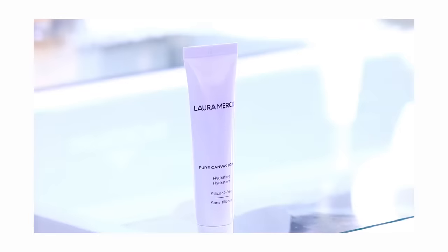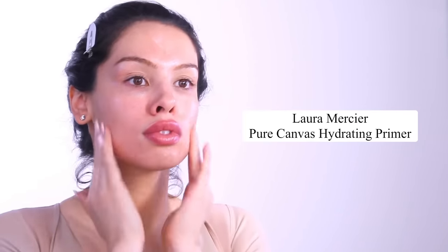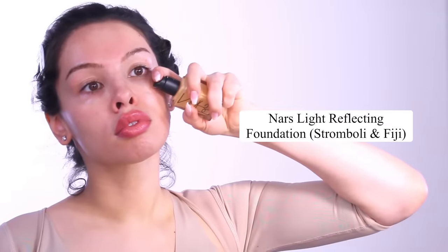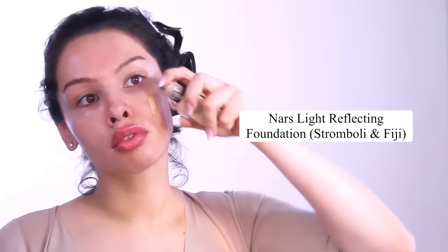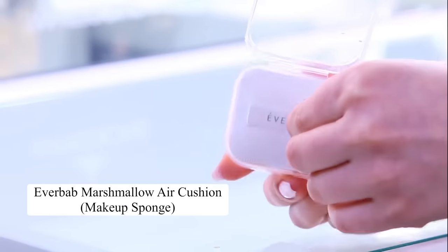Hey everyone, welcome to my channel. Today we're going to do some natural but glamorous makeup for a special occasion. Begin with not only a primer or a hydrating moisturizer, but a bit of a facial massage to get blood flow going and beautify the skin. This is one of the best ways to make the face look as healthy and vibrant as possible. I'm using a little air cushion sponge — this is a Korean beauty product and I love this sponge.